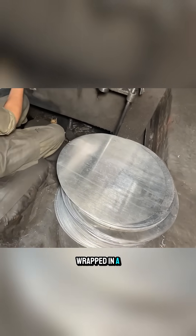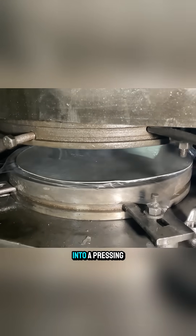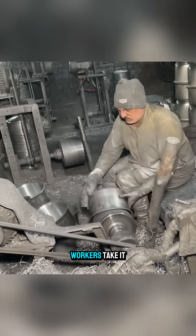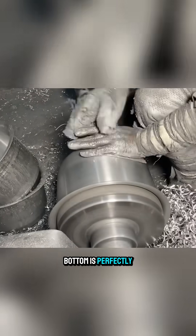Each blank is wrapped in a thin plastic film to prevent scratches before being placed into a pressing machine to form the pot's body. Once the shape is formed, workers take it to a lathe to smooth the surface and ensure the bottom is perfectly flat.